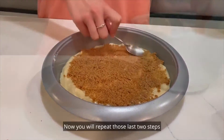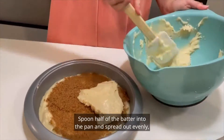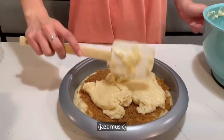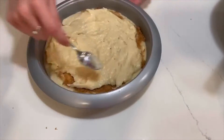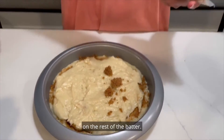Now, you will repeat those last two steps in a similar fashion. Spoon the remaining half of the batter into the pan and spread out evenly, ensuring that it reaches the edges of the pan. Spread any remaining cinnamon topping on the rest of the batter.